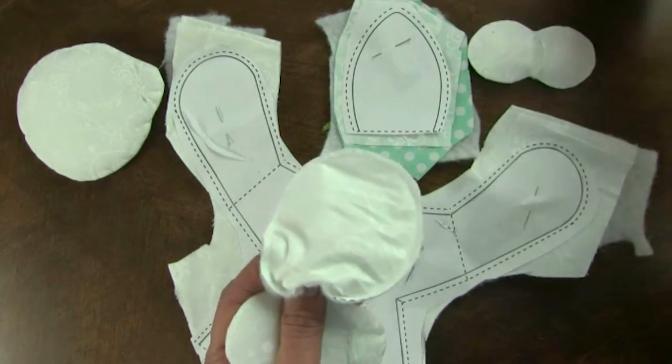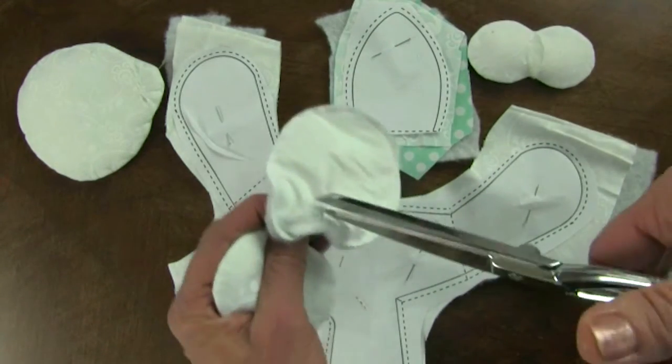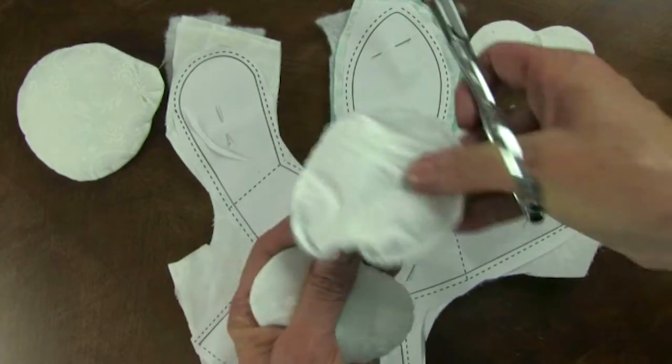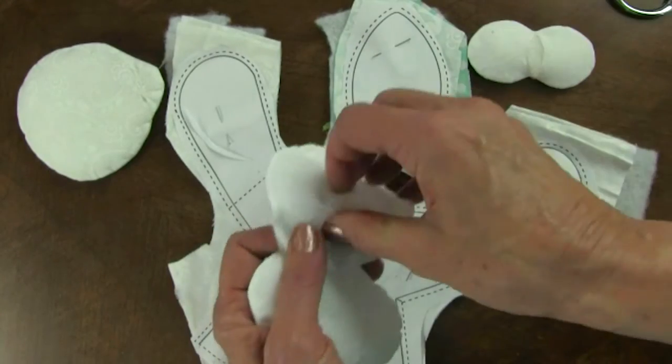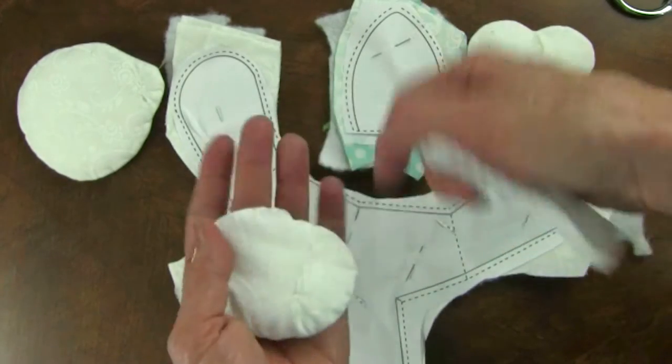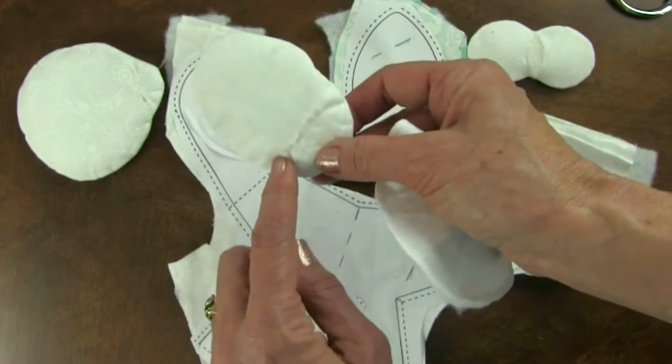And this one I'm going to cut about three-fourths of the way down. This is his foot and it needs to be in a specific place to turn it right side out through that opening. Then I stuffed it and whip stitched it closed.